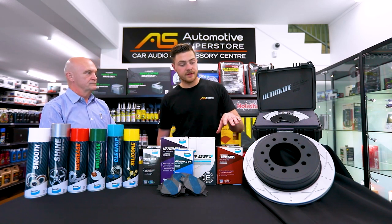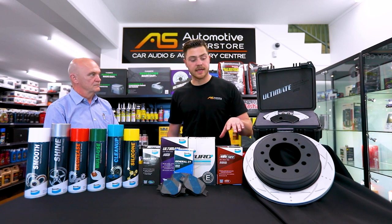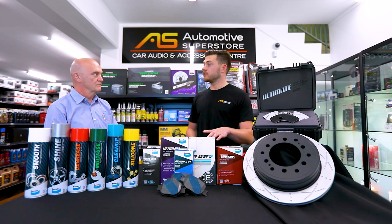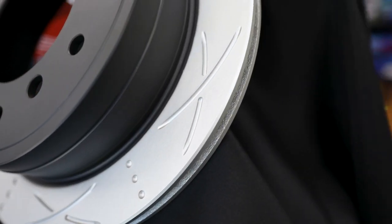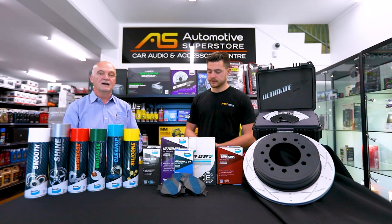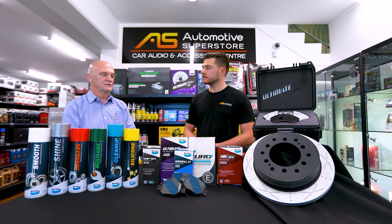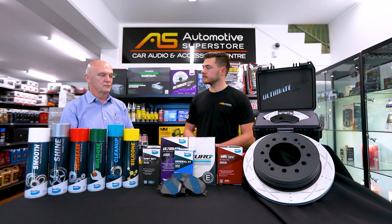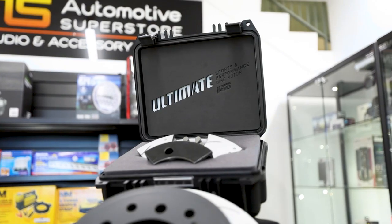I can see we've also got a few dimples and slots on there. Do you want to tell us something about the decision to go for the dimples and the slots? It's an integral part of creating this product. We do a lot of research and development in Australia. We have a large research and development facility in Ballarat, and this rotor was designed in partnership with our pads to work as best it can under extreme circumstances, and the dimples and the slots are part of that.